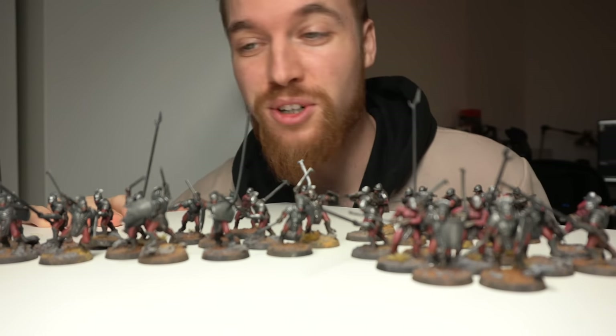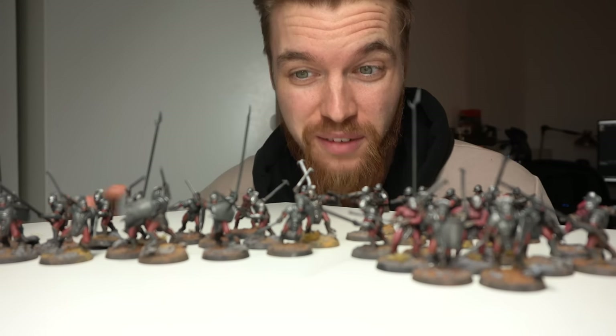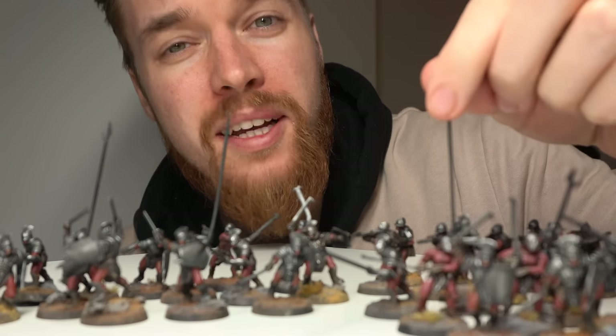I've just painted over 60 Uruk-hai warriors, but in doing so, I've created a problem that we now need to solve. Let me explain.